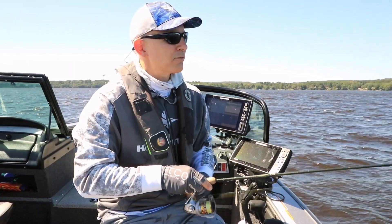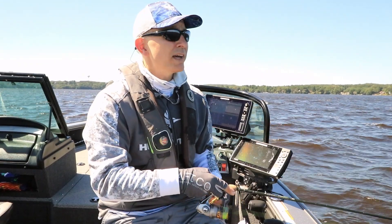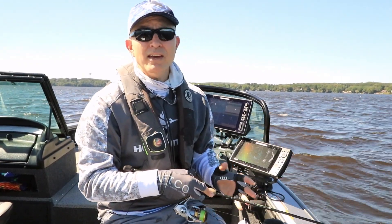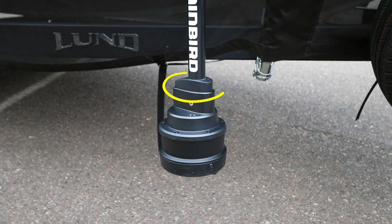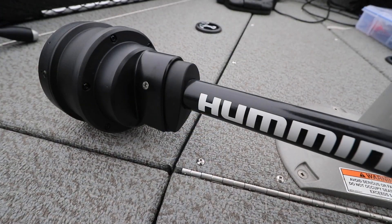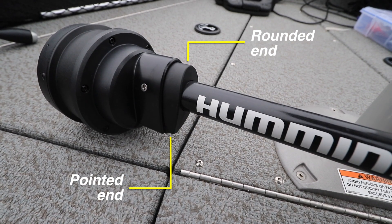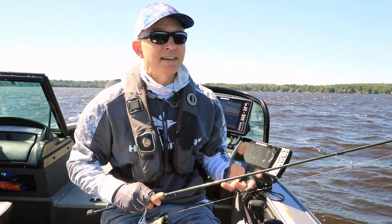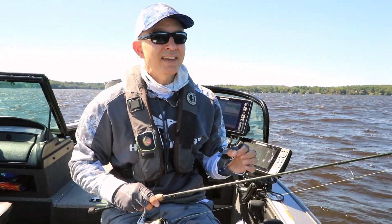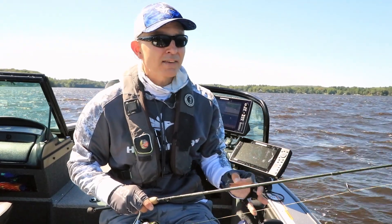Let me share a couple of really easy-to-use tips that will ensure that your Mega 360 imaging device has the perfect orientation in the water every time. If you look on the top of the Mega 360 imaging transducer housing, you'll see a teardrop shaped fitting with a blunt or rounded end as well as a more pointed end. That blunt or rounded end needs to face forward and the entire teardrop shape needs to be parallel with the long axis of the boat.